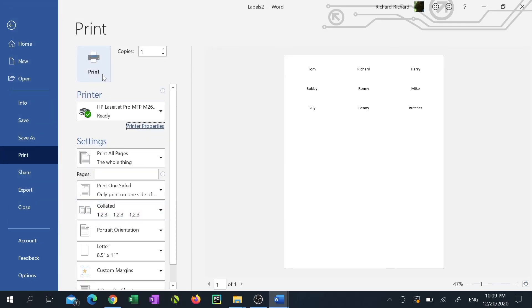And there you have it — you just printed a bunch of labels where the data originally came from an Excel file. Thank you very much for watching. If you found this helpful please click the like button, subscribe by clicking my logo at the bottom right of this video, and don't forget to click the notification bell to be notified when I drop a new video.